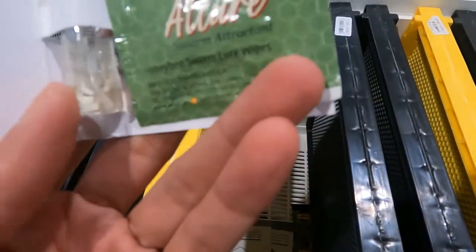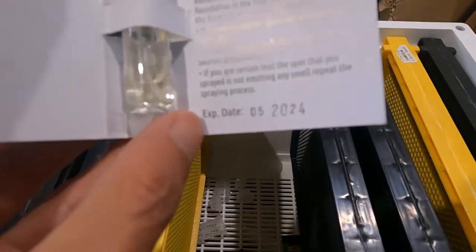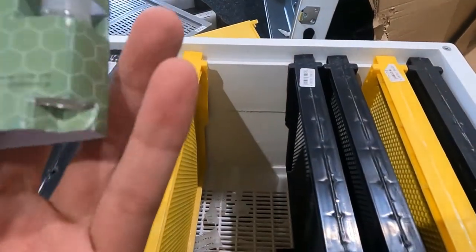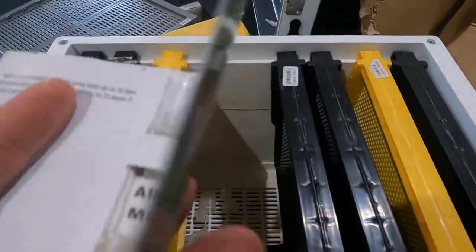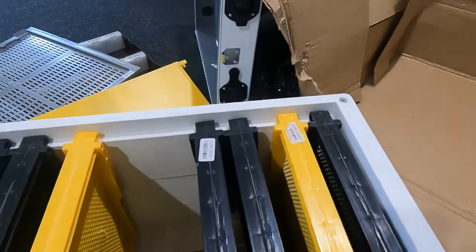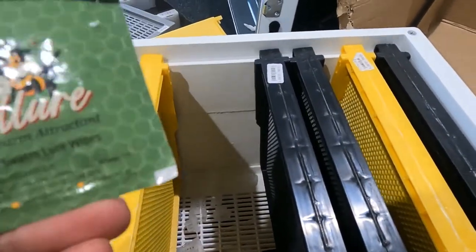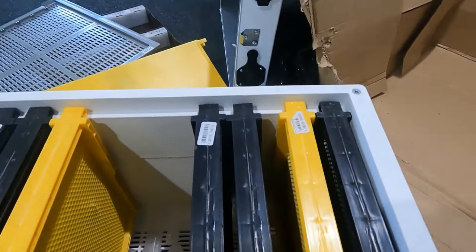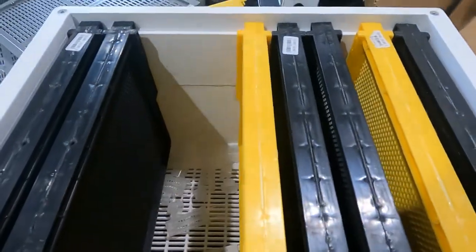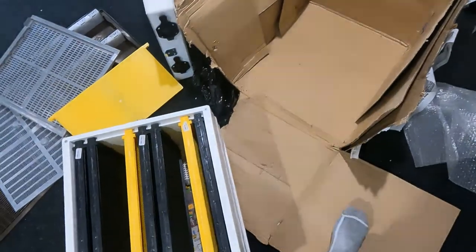We don't have too many swarm issues — we know how to control swarms — but sometimes it's hard to catch them. There are some sachets included and some instructions to read. We'll try to figure out how to use this. It's quite interesting; we don't normally have this kind of stuff in New Zealand.